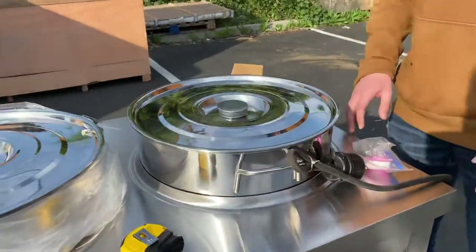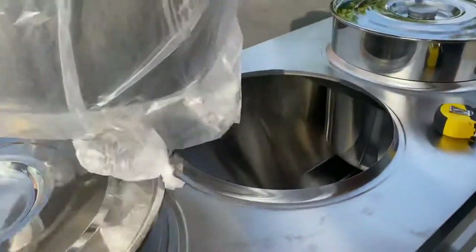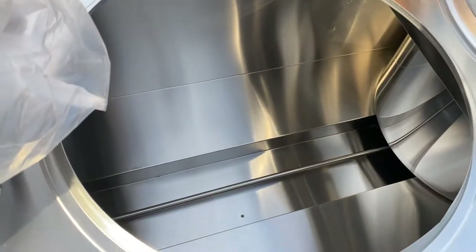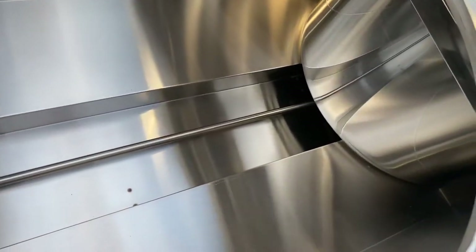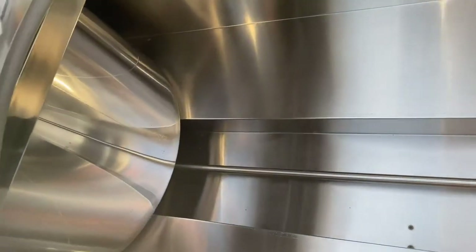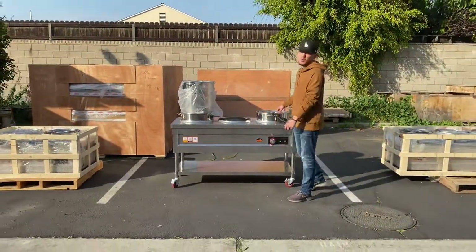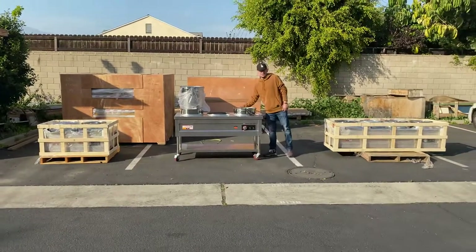Before we leave, I want to show you the inside of these warmers so you have an idea. As explained, it is a steam warmer, so you do have to add water. As you can see, you have your heating element right here on the inside, and your drain will be on the bottom. That's how the warming works — in order to keep these bowls warm at all times, you do have to add water.